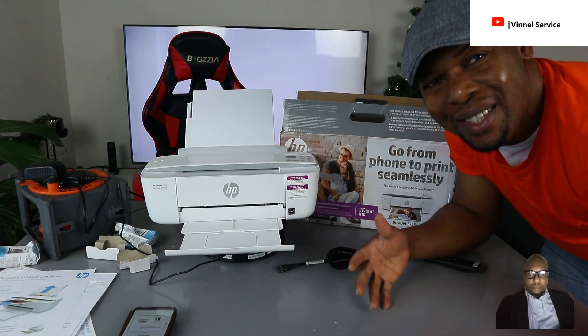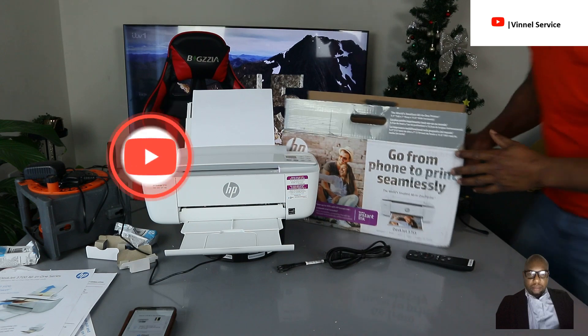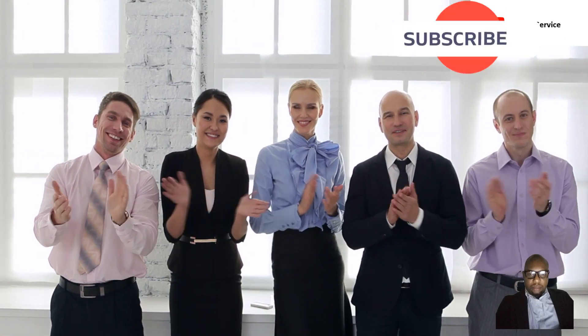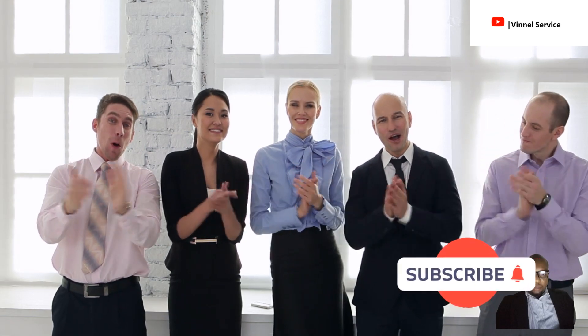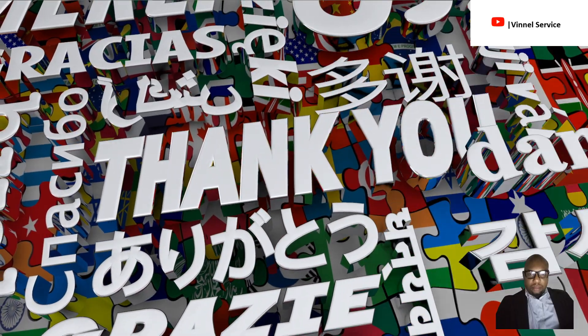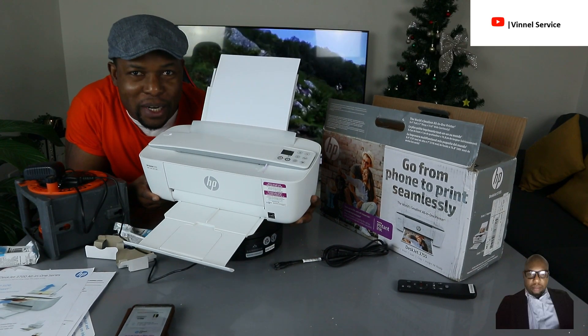Hey guys, welcome to the channel. If you are new here, please consider subscribing — we appreciate it. Thank you very much for stopping by and for clicking.